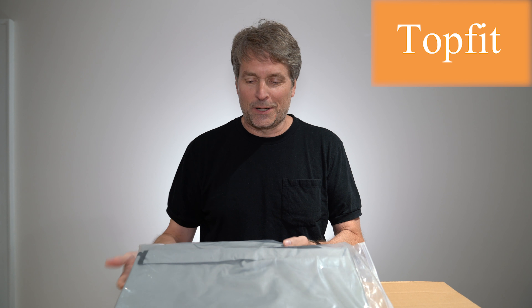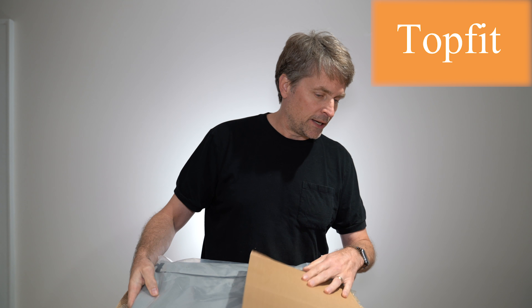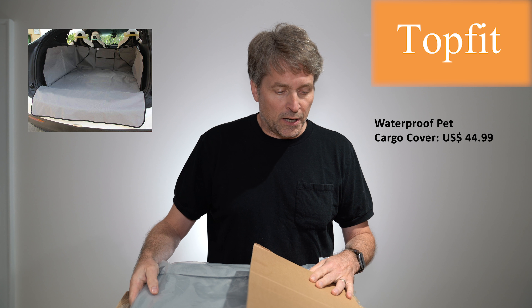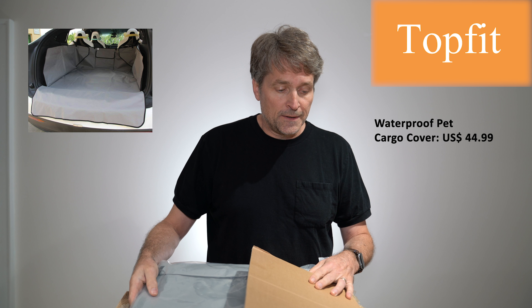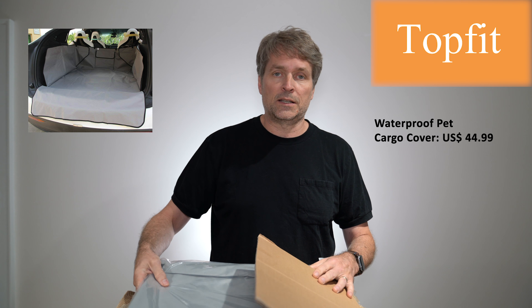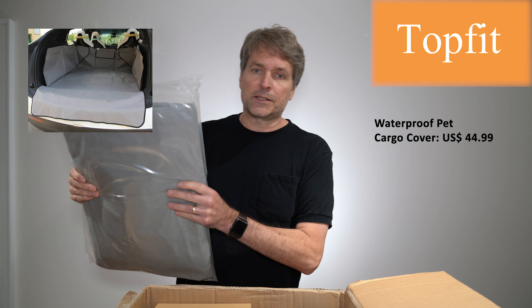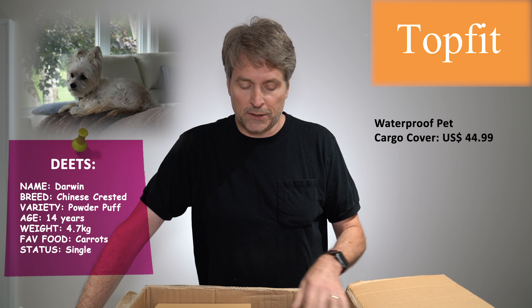The first thing — of course I opened the box before I shot this video — the first thing is what Top Fit calls a waterproof pet cargo cover for pets, a pet seat cover for cars, easy to install, fits in most autos, SUVs, trucks, and vans. I'm looking forward to installing this because we have a little dog and it would be fun to give him a little condominium in the back of our Model X.